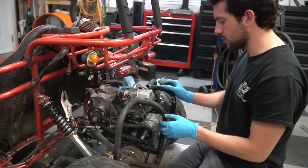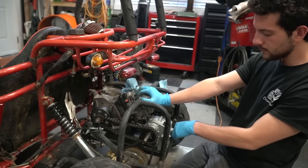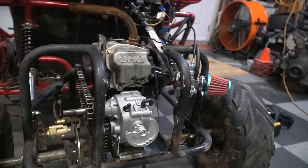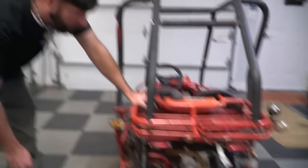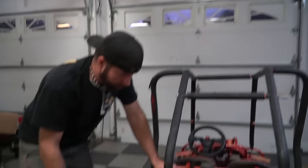Alright, chains are on. We just need to adjust the engine forward. So we installed the little breather cap that came with the kit, filled it up with oil, and we should be ready for a test drive. Just a little test drive because the sun is almost down.